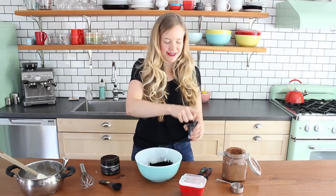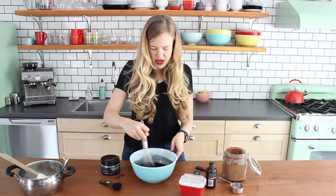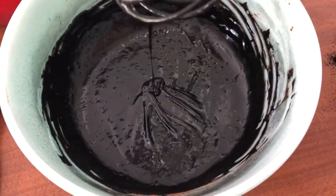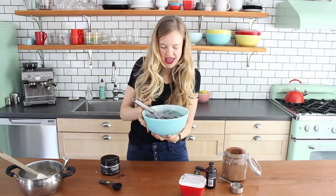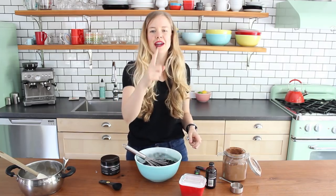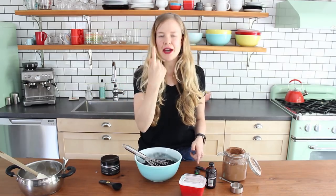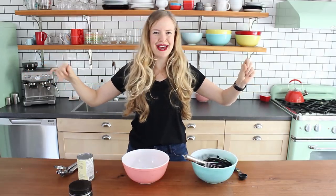One teaspoon of vanilla extract. A pinch of fine salt. Come together right now — they're going to come together. Whoa, look how black that is. Smells chocolatey. That's promising. Let me taste this. Look how black that is. I can definitely taste the grittiness of the charcoal. That's weird. Now it's made like under my fingernail black. Black everywhere. I'm glad I'm wearing a black shirt.